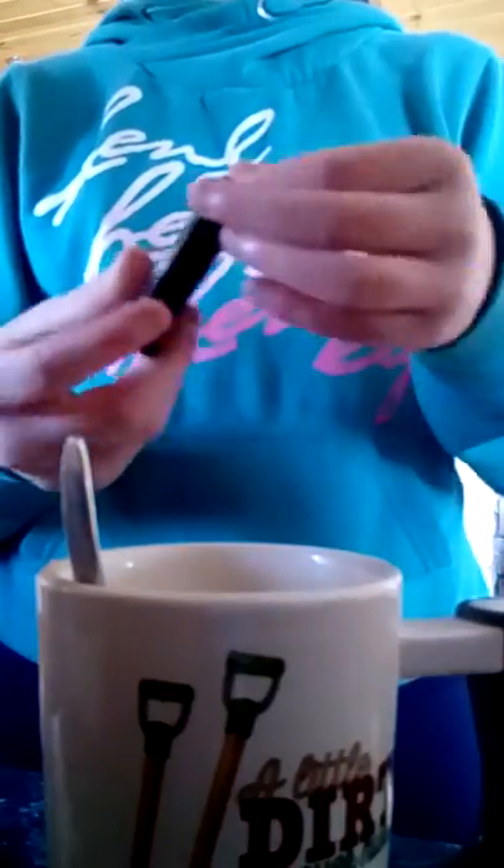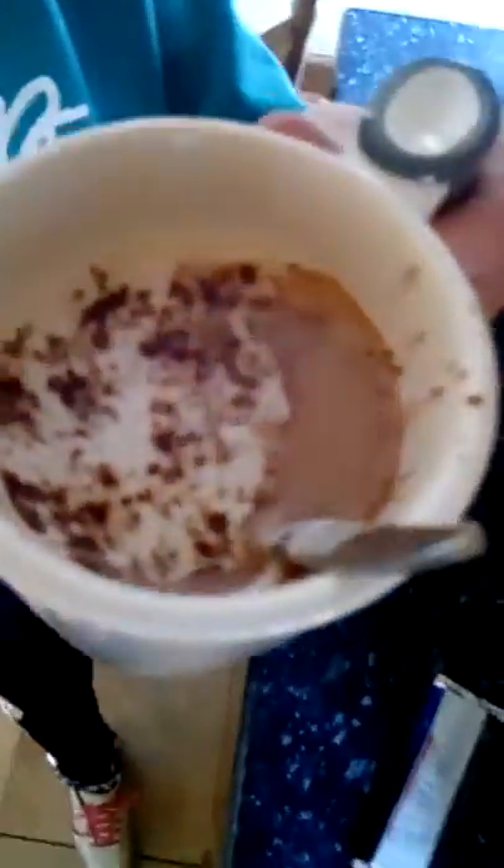You just open the chocolate tin and go splattering it in on top. Here's what it looks like — a cappuccino with chocolate right here. A nice little finish.